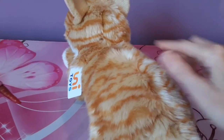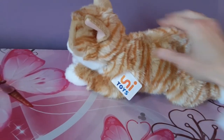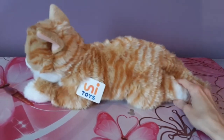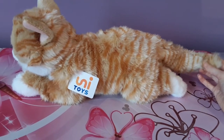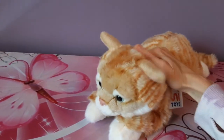This particular cat is about 14, almost 15 inches in length from her front feet to her back feet, and probably about 17 or so inches if you include the tail. She's made from a very nice soft material.